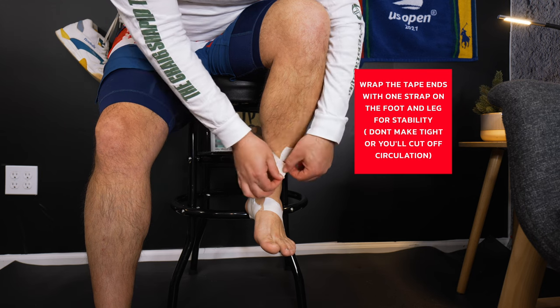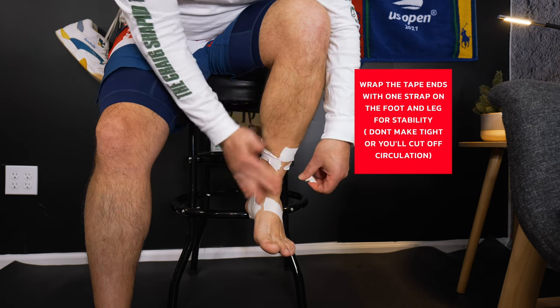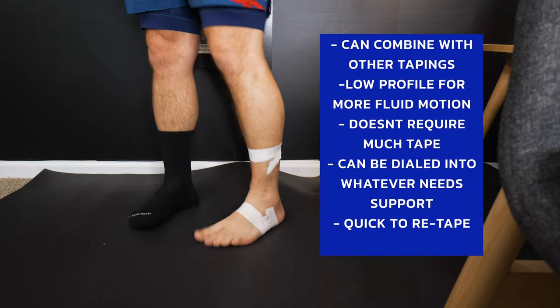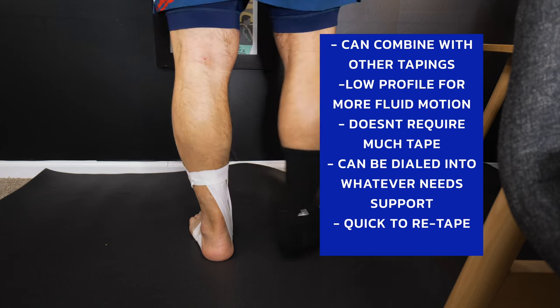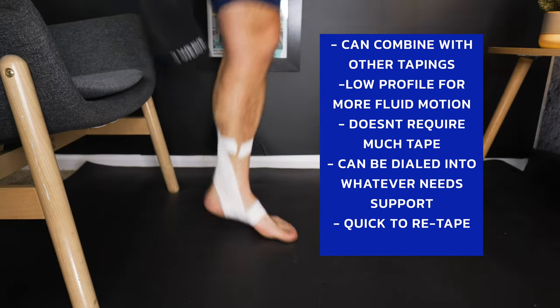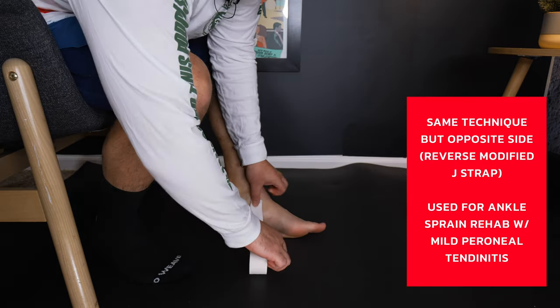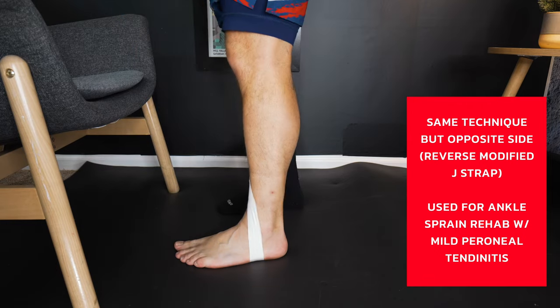A good rule of thumb is: whichever structure you're trying to support — whether it be your ankle ligaments or a tendon — you always want your first strap right dead center on that structure. Then at least two others: one anterior to it, or forward, and one posterior, or back from it. That's what gives you a little bit more of a fan out and a little bit more support.